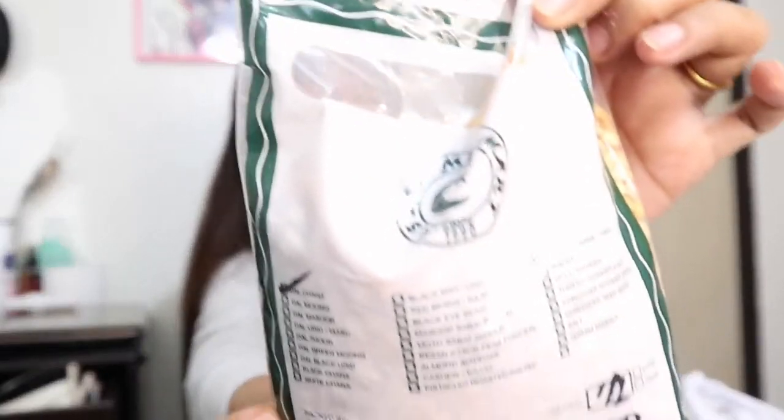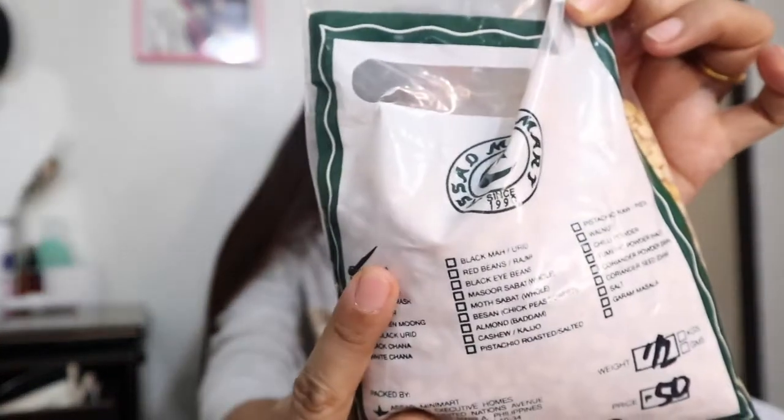Meron din tayo. Hindi ko alam ano tawag nitong munggo, guys — basta beans na munggo sa akin. Nakalagay pala dito: Dalchana. So this is half kg din siya, guys — 50 pesos lang. May stock pa ako nito pero bumili na lang ako ng konti.